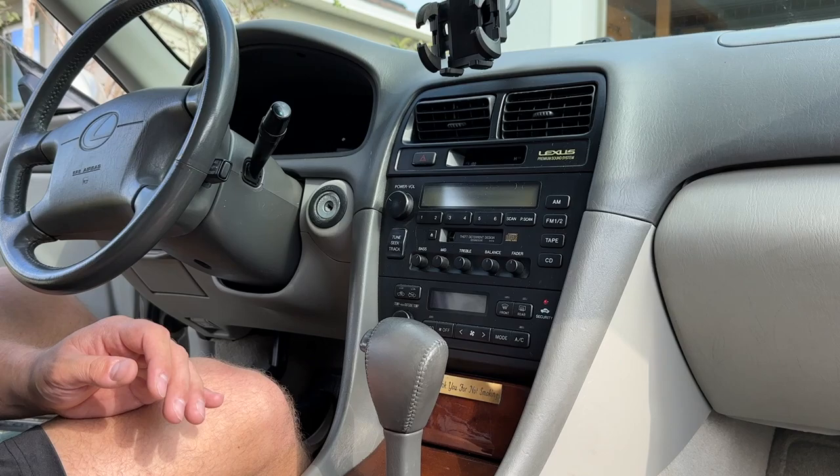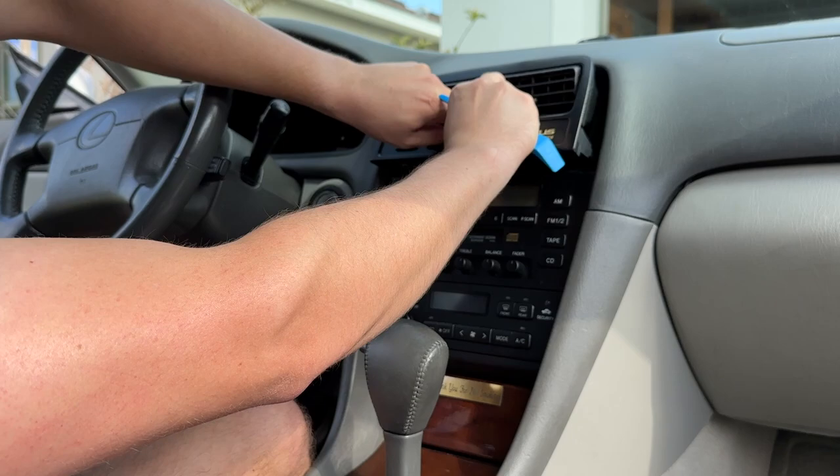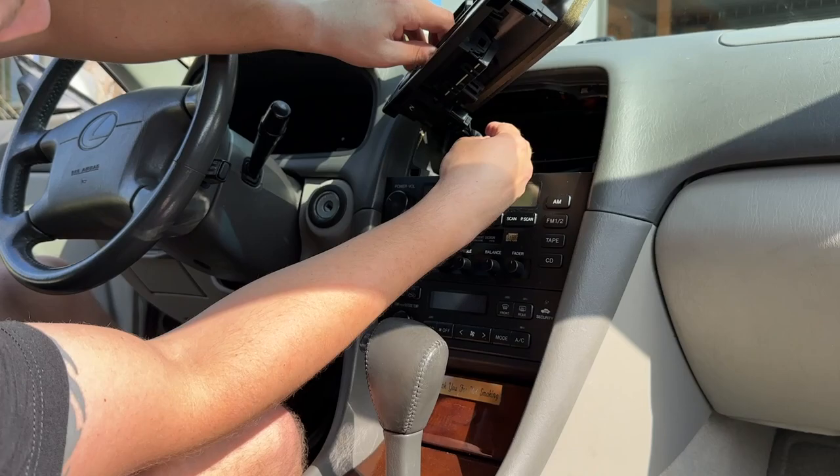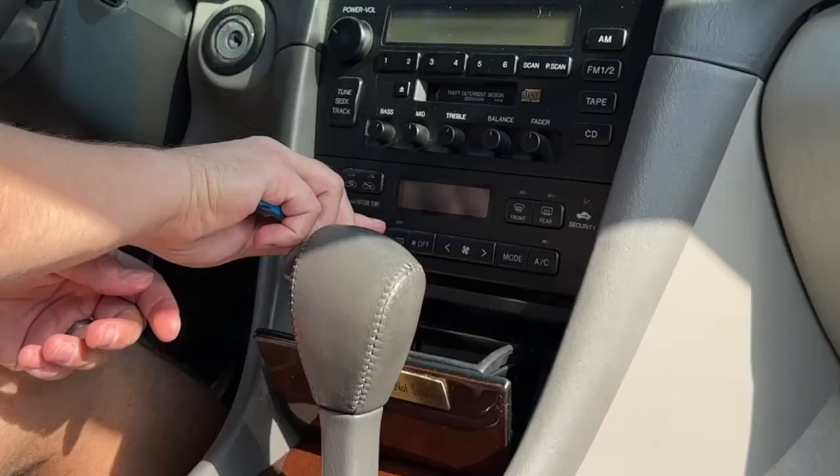Starting off with my trim tool, I'm going to do the head unit first. Wow, this is very loose already. There are going to be two clips. That's the clock. That's the hazards. I'll just pry this thing out. That was also very easy.